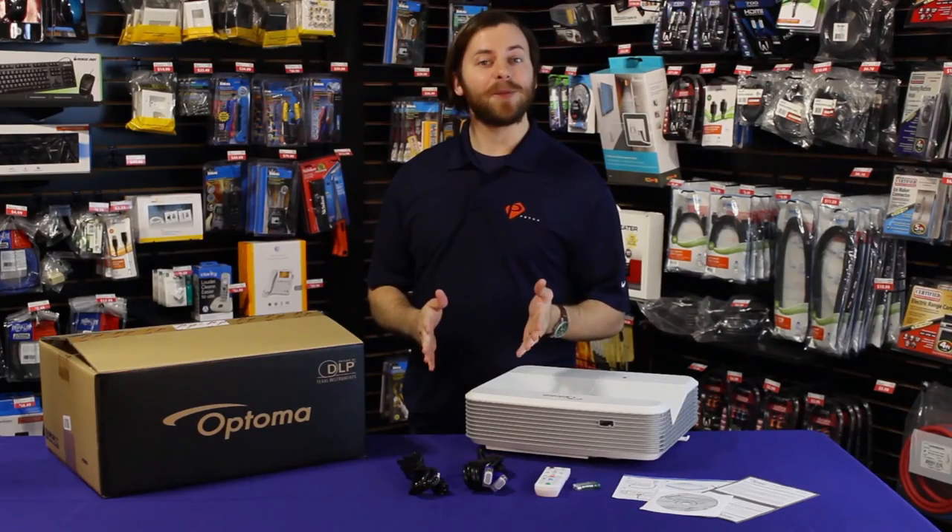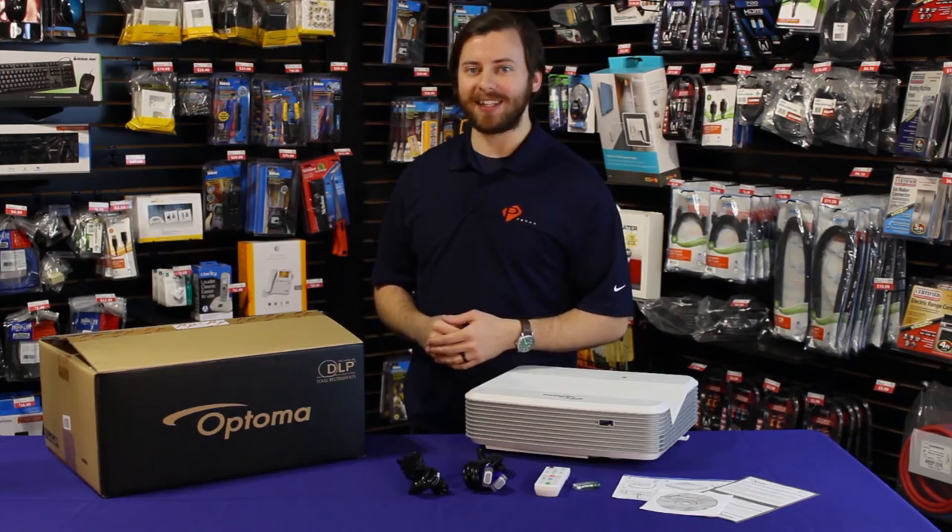Well, that's the highlights of the Optoma Ultra Short Throw Gaming Projector. Come back again for another spotlight on a great Petra product.